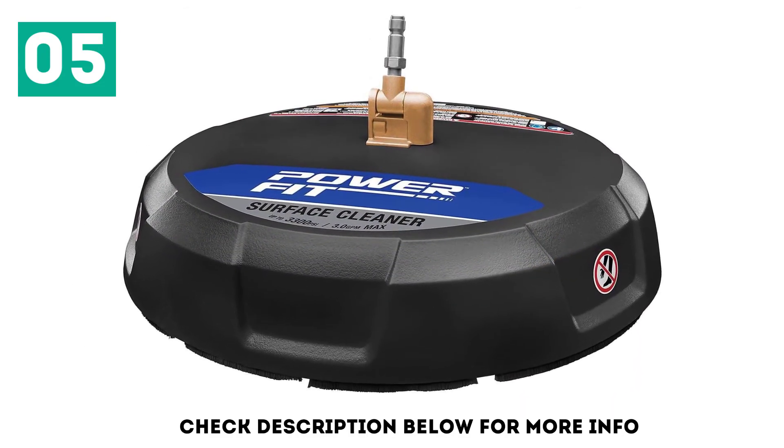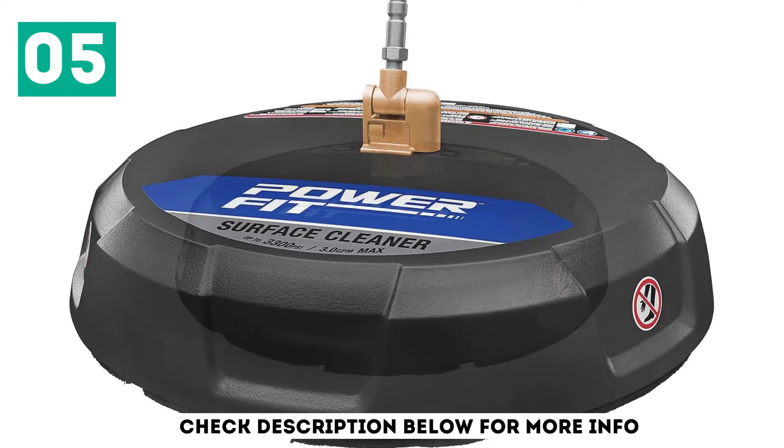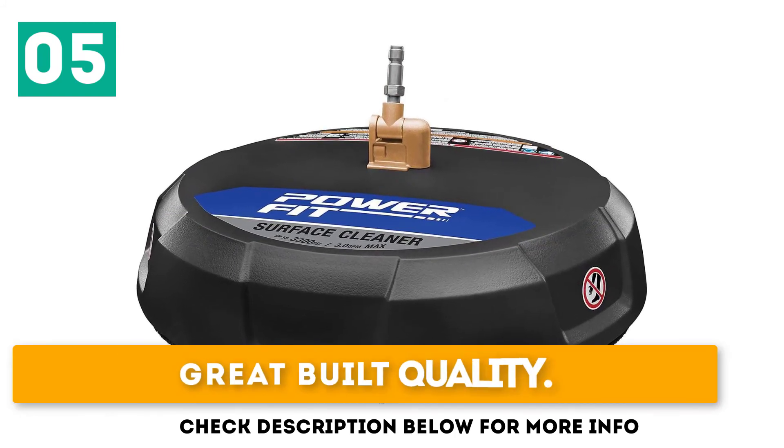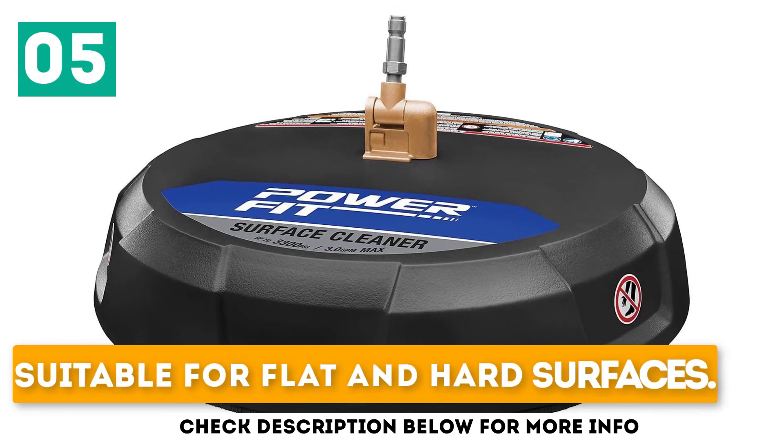The washer has a 1/4-inch quick connector that connects to the machine within minutes. You can use the unit with washers that have a pressure of more than 2,000 PSI. It boasts great build quality, amazing power and usability, and is suitable for flat and hard surfaces.